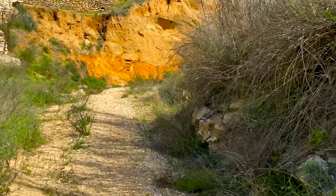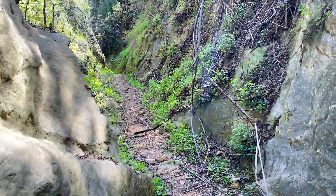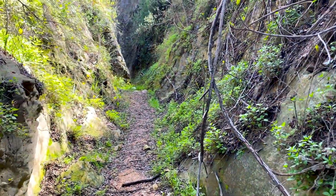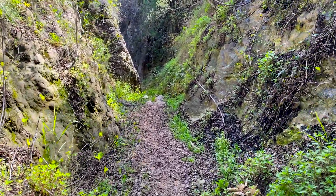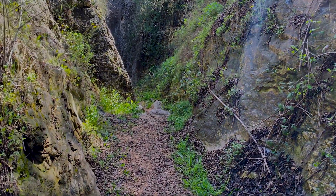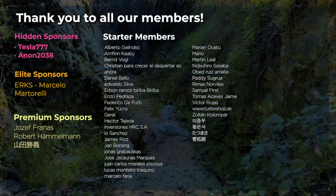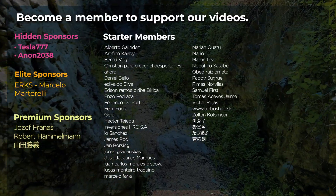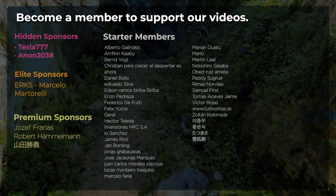Let us know in the comments if you have implemented this system with different organic materials and your results. Let us take care of nature and use renewable energies. Thank you for watching. Please like and comment if you found this technology interesting, and if you want to support our videos, you can become a member to enjoy benefits and help our content grow. See you in the next video.